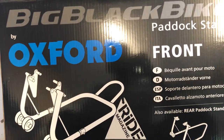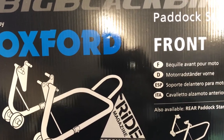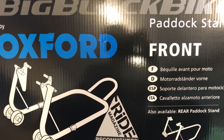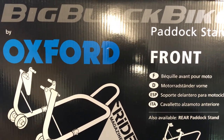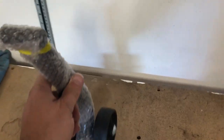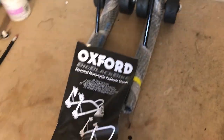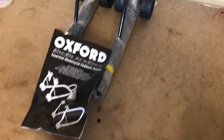I bought this ages ago at the motorcycle show, the NEC, a couple of years ago — probably a bit more. It's time to put it all together now. Let's see what we get in the box. You get a carrier — two carriers — and some instructions. Use those; you don't have a drop. Try and enjoy.